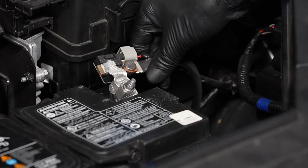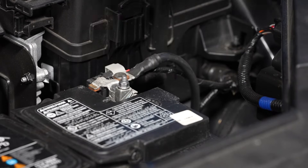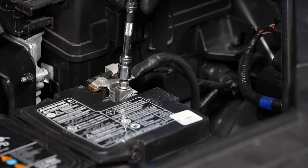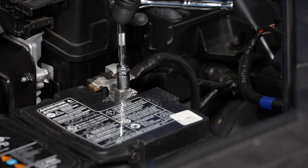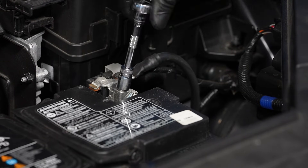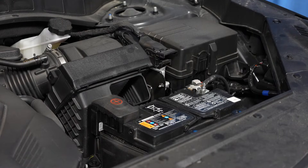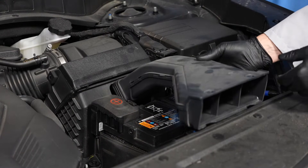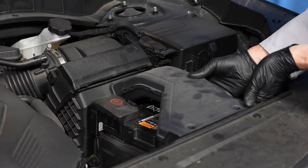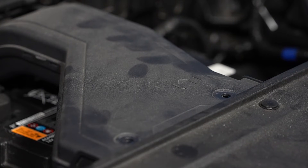Then reinstall the negative battery cable onto the negative battery terminal and tighten the fastener. And finally reinstall the air duct and push pin fasteners.